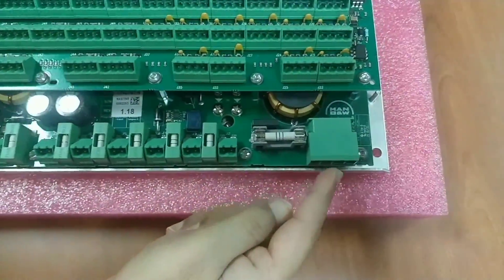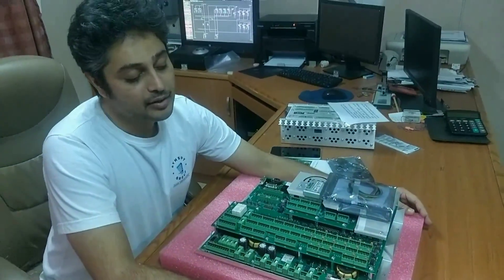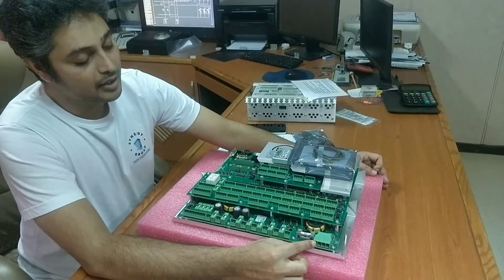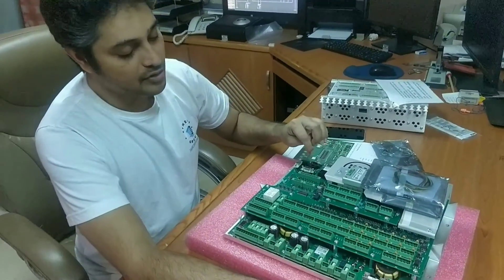This is the power cable. The MPC is powered by a 24V supply from the UPS cabinet — UPS A and UPS B, which I would have shown you in a previous video. From there it gives the power supply, and the battery backup is the 3V battery you have to install here.